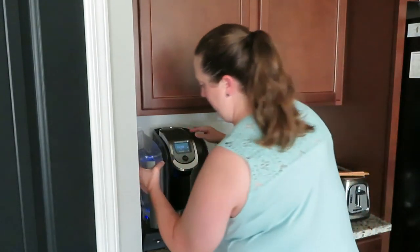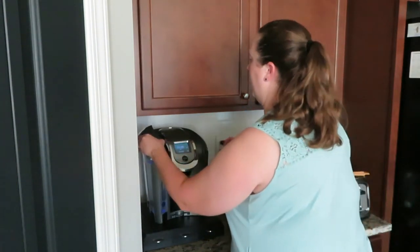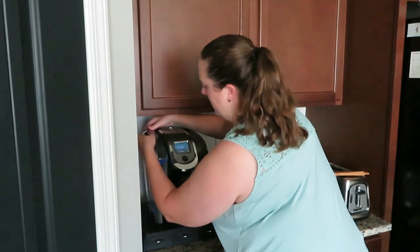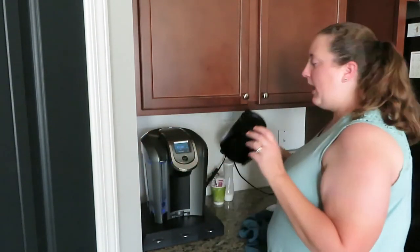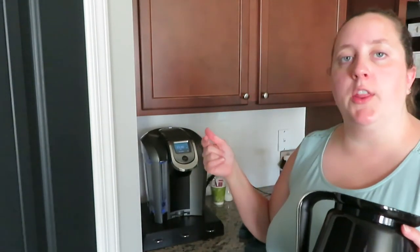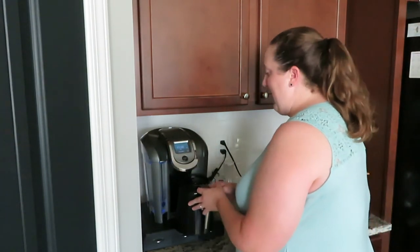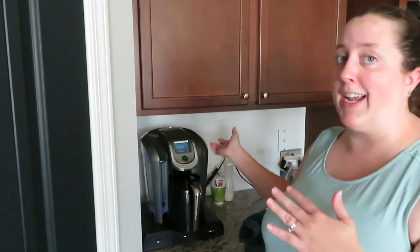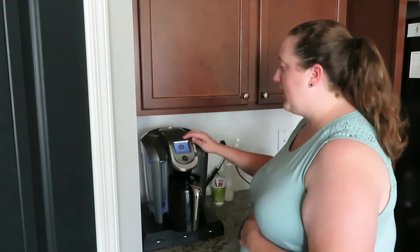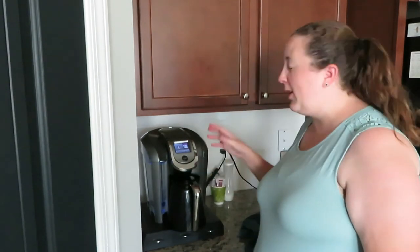I'm going to put my water reservoir back in, put my top on, and now I'm going to run a few more cycles just to finish getting all the hot water and vinegar solution out of my Keurig — and then that is it, guys. It is cleaned and done and ready to go after that. I'm going to start another cycle on the four to five cup setting to help flush it through all at one time.